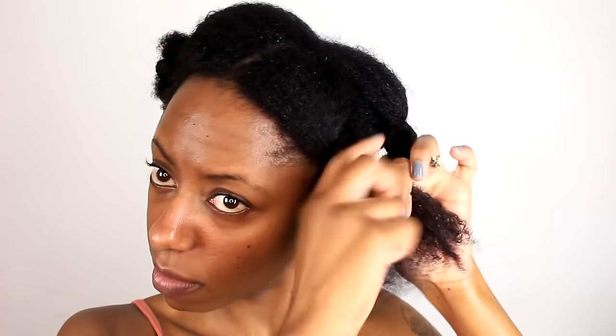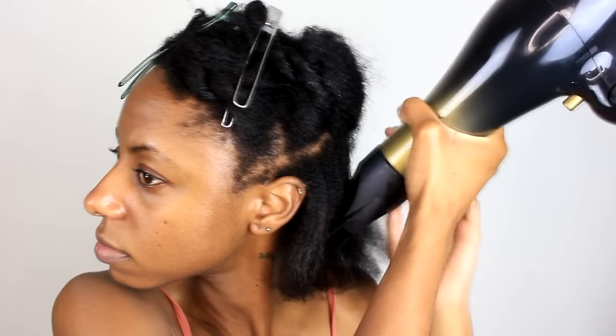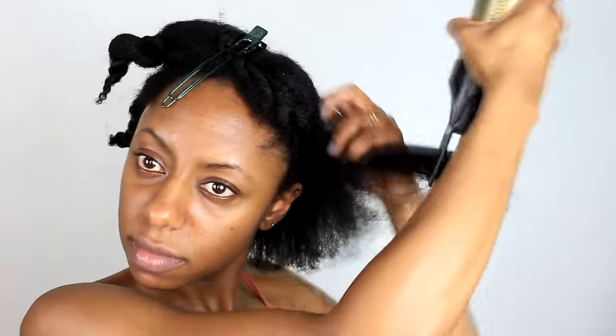After using the LOC method in its entirety, I'm going to blow dry my hair. And since my hair is properly moisturized, I'm not worried about dryness. Taking small sections, I'm going to start from the tips of my hair and then work my way to the roots. After my hair is blow dried — and it feels so soft — I'm going to begin styling.